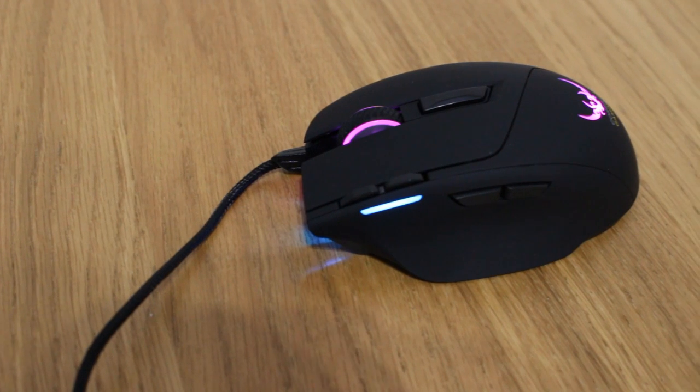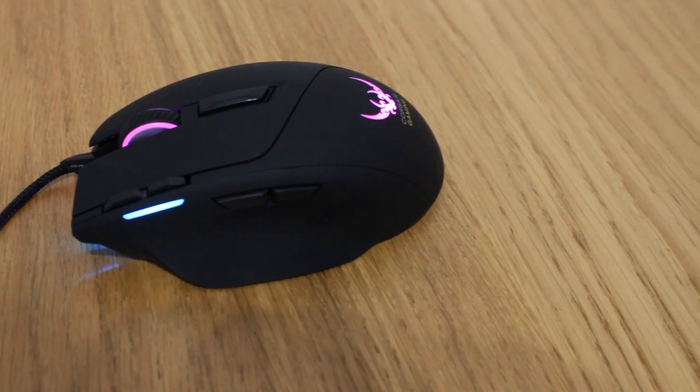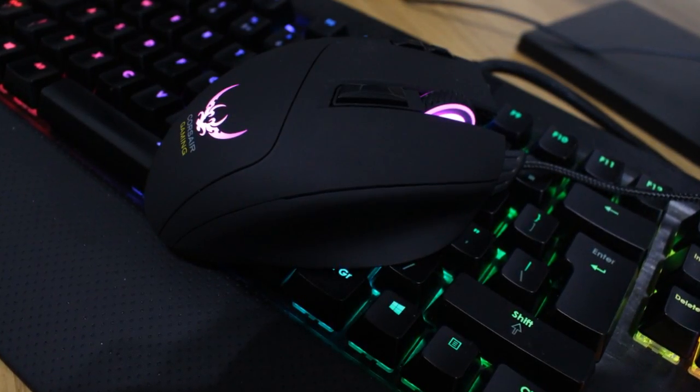Mouse four and five are definitely some of the best I've felt on the market. In terms of the mouse wheel, it's very easy to push down with a crisp click, and the notches are not too well-defined, so even scrolling through weapons on the mouse wheel you're going to be more than satisfied.